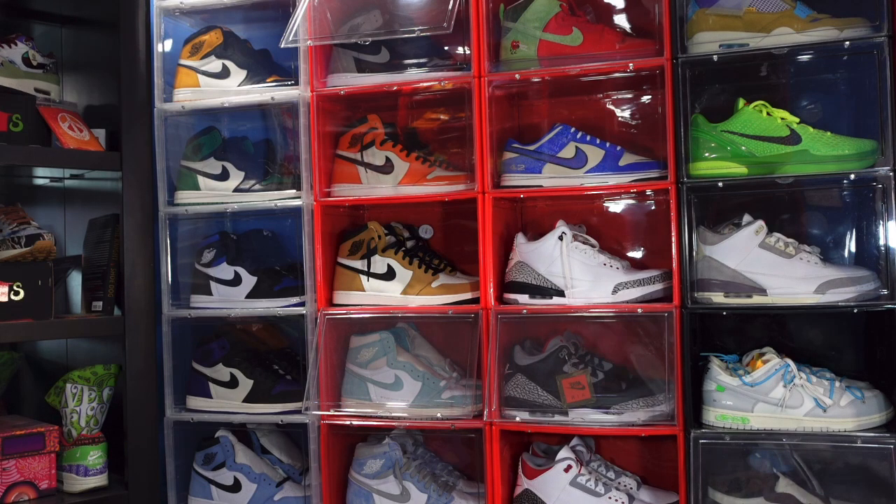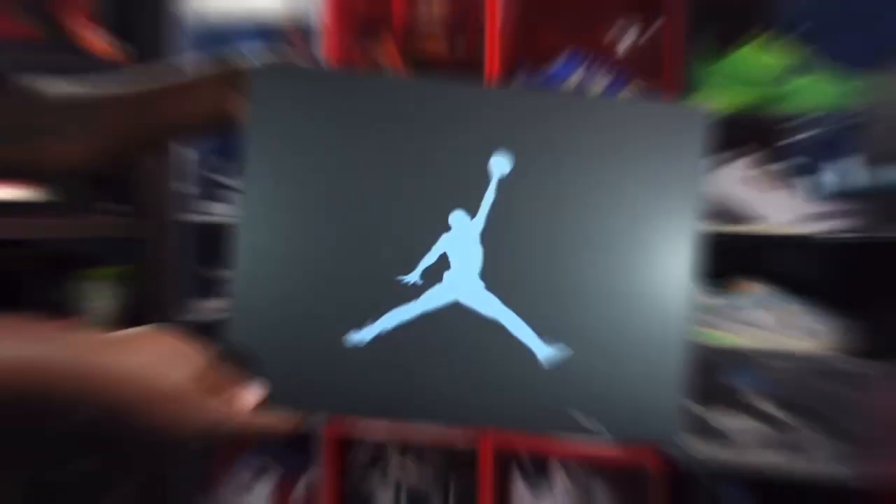Today we take a look at a sneaker one would think was pretty easy to get, but I actually had to put that leg work in because I took a few L's — I took an L on the Hibbett Raffle, I took an L on the Flex Air, I also took an L on the sneakers app, but lo and behold, I still got them.